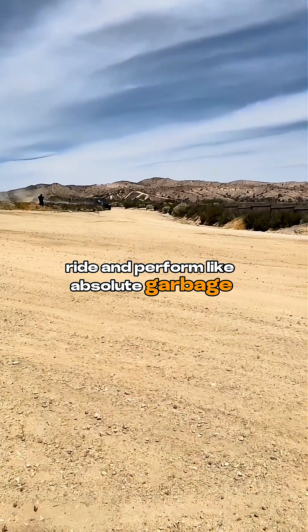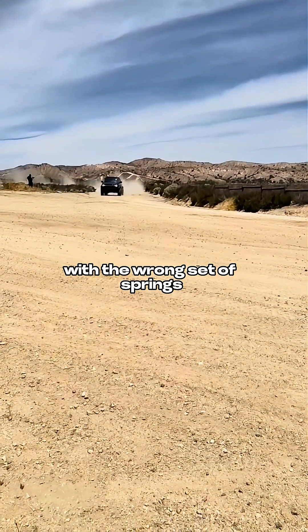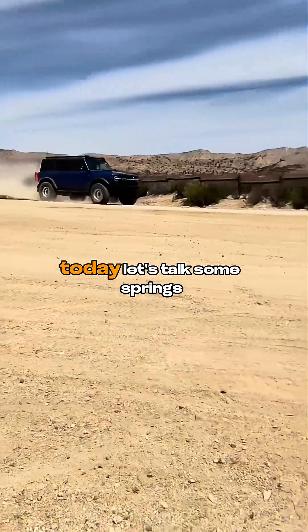Even the best set of shocks in the world will ride and perform like absolute garbage with the wrong set of springs. So today, let's talk some springs.